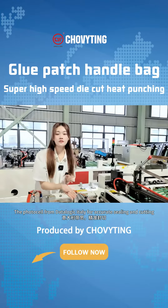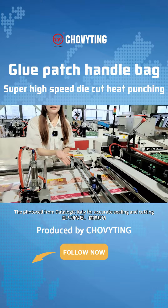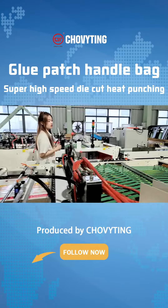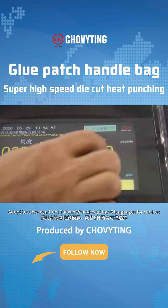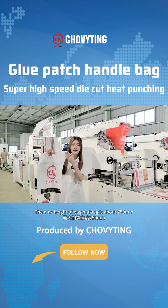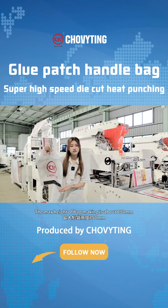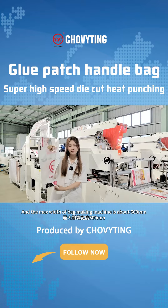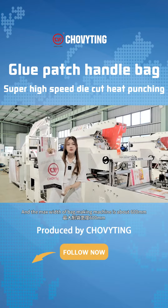The photo cell from Deatologic Italy for accurate sealing and cutting. Adopt touch screen from Taiwan OneView — it has six languages for choices. The maximum height of bag making is about 750mm, and the width of bag making is about 600mm.